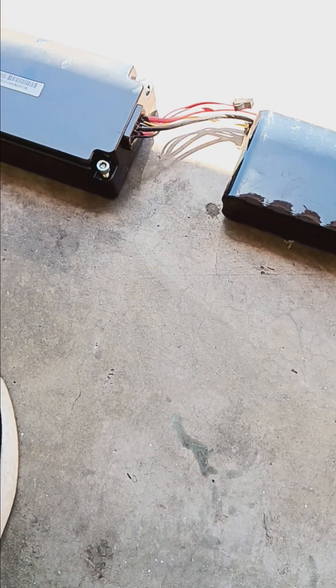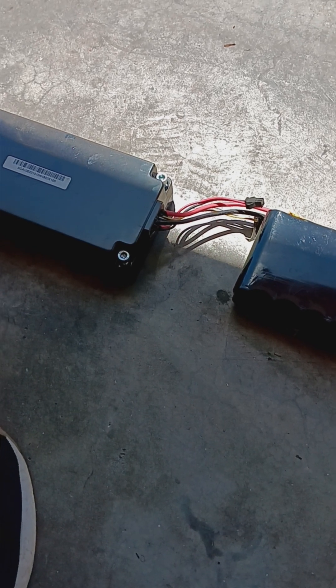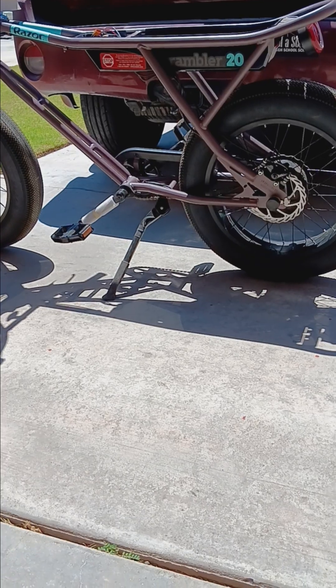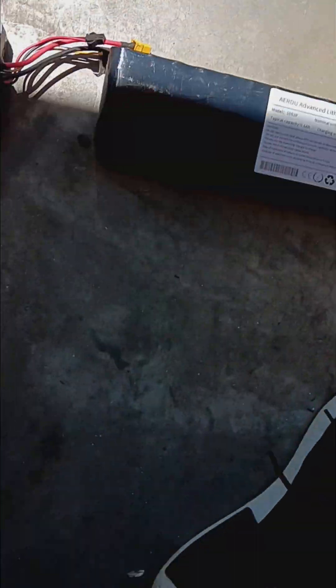I'm shooting this in a weird place because it's getting hot. When I shoot a video on my phone outside in the sun it heats up and shuts down the camera. So I've got three batteries here and a Rambler 20 over there without a seat. What we're going to talk about is battery options for range maximization.